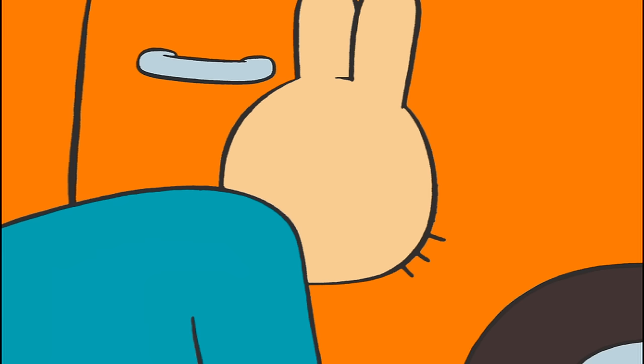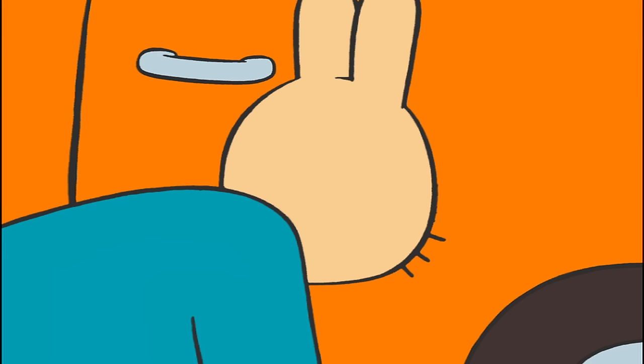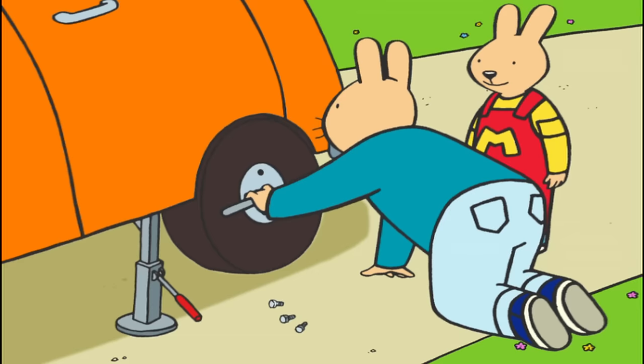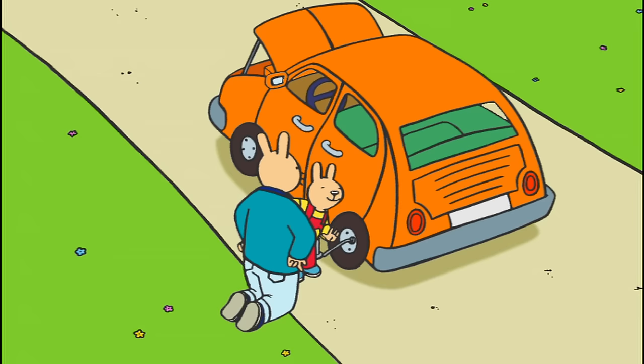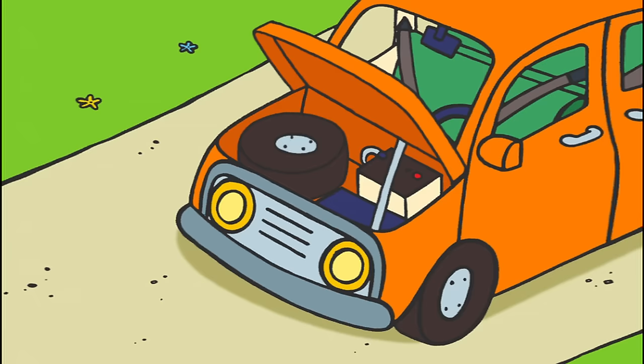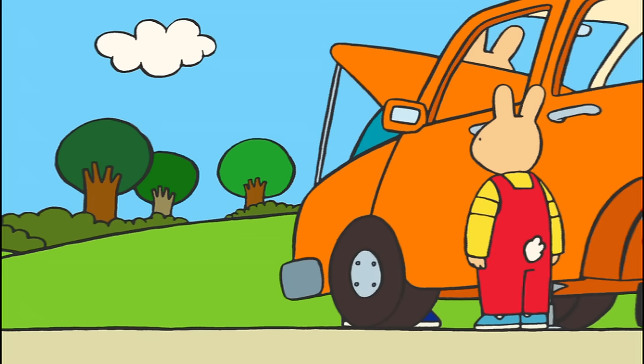When you're done that one, can I take the last bolt off, please, Dad? All right. Hold it right here and push down as hard as you can. Well done, Milo. You did it. And now, the spare tire. There.